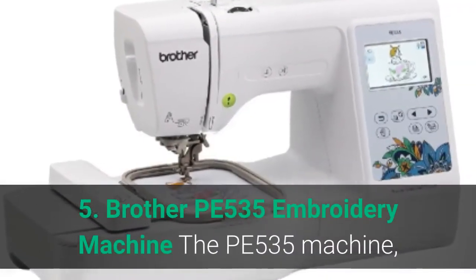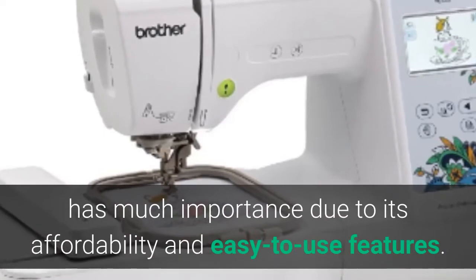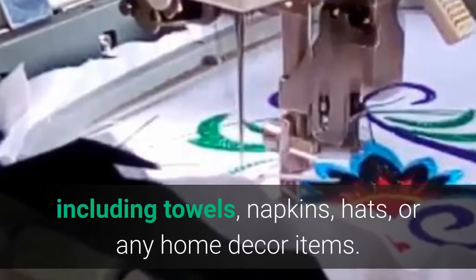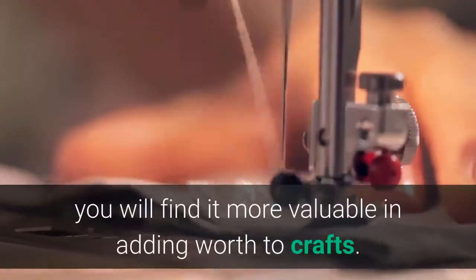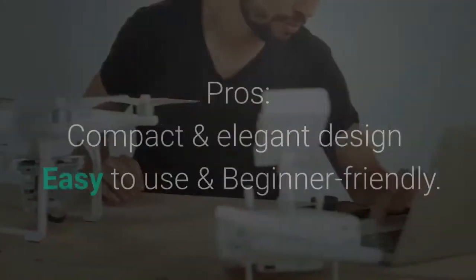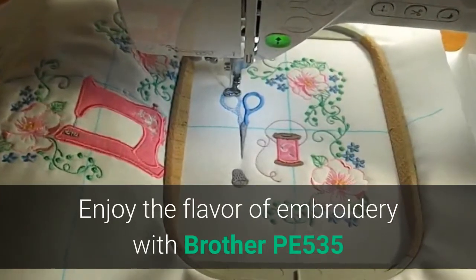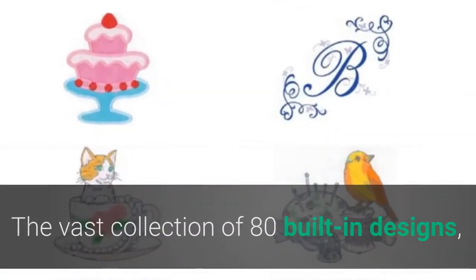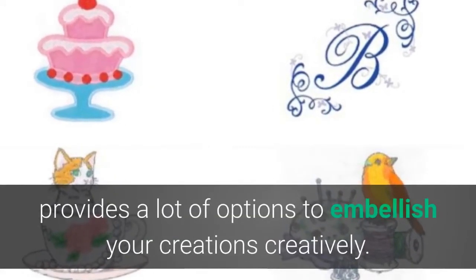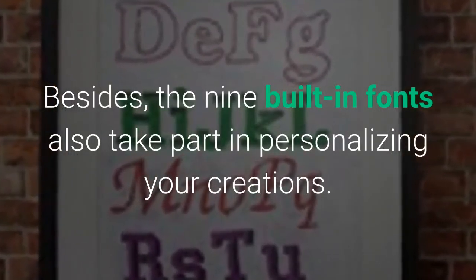Brother PE535 — one of the most popular Brother models, the PE535 is valued for its affordability and easy-to-use features. It makes home embroidery projects easy, including towels, napkins, hats, or home decor items. Whether a starter or switching to a new machine, you will find it valuable for adding worth to crafts. The vast collection of 80 built-in designs — including floral, holiday, and kids designs — provides many options to embellish creations. The nine built-in fonts also help personalize your work.